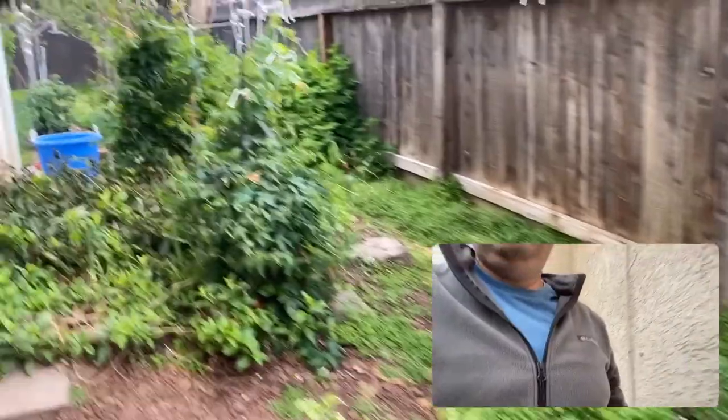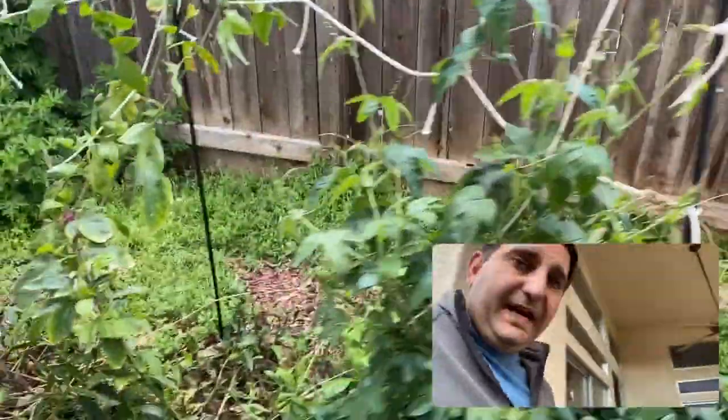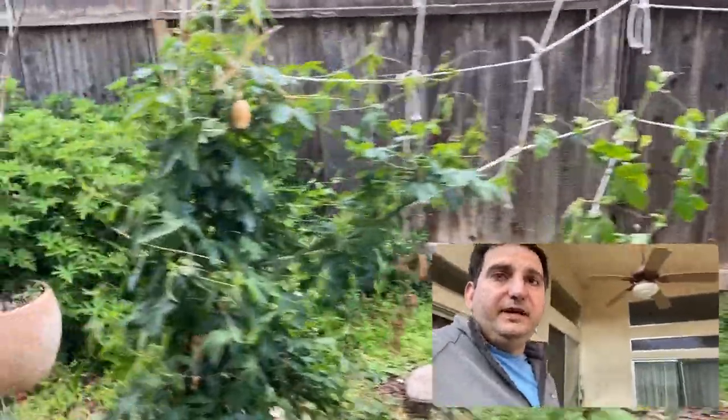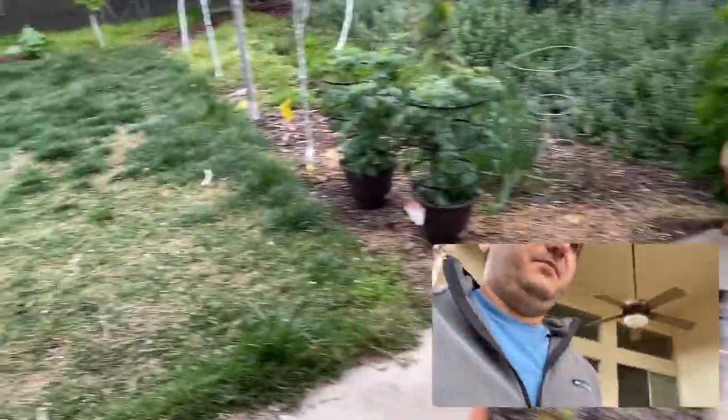The prune hasn't produced yet. There's the apple. The passion fruit's doing really, really well — I've got to make sure all the growth on the bottom is not growing out. I don't want any problems on the base.